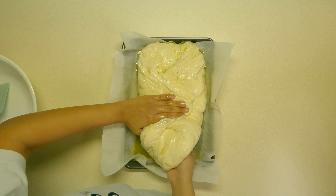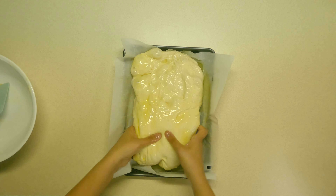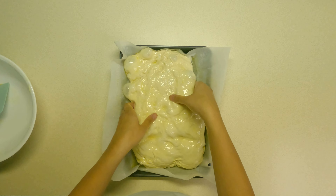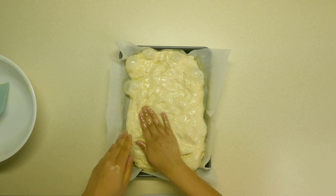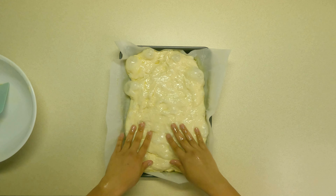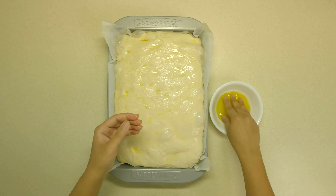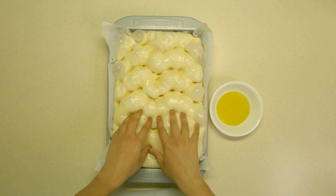When you see a light foamy layer on the surface, add 15 ml of olive oil and 10 grams of salt. Mix in everything and then add 500 grams of bread flour.